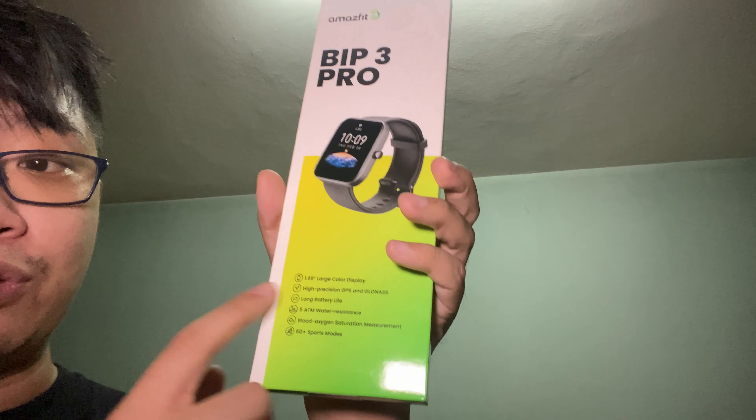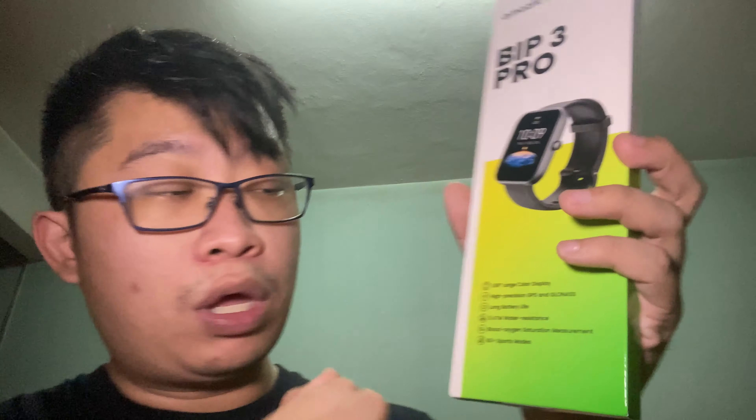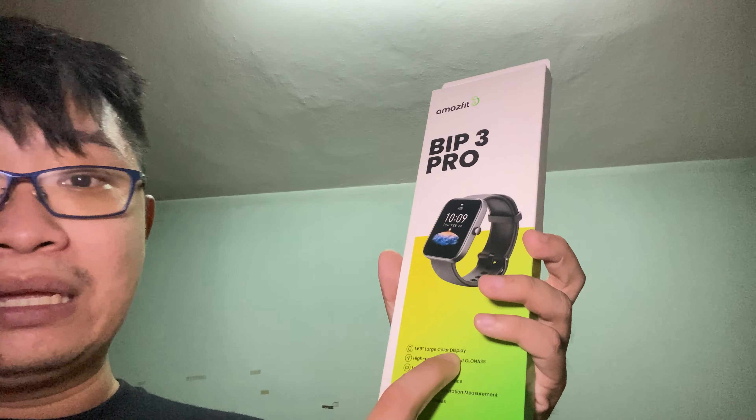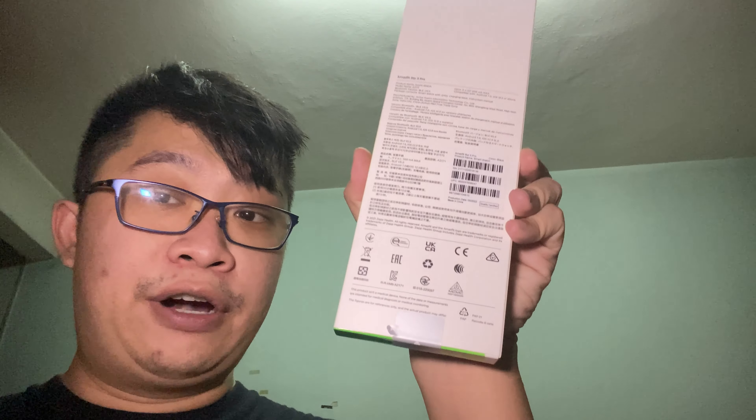Before we unbox it, let's check out some of the key highlight features on this Bip 3 Pro. It has a 1.69-inch large color display, high precision GPS and GLONASS, long battery life, 5 ATM water resistance, blood oxygen saturation measurement, and 60-plus sports modes.